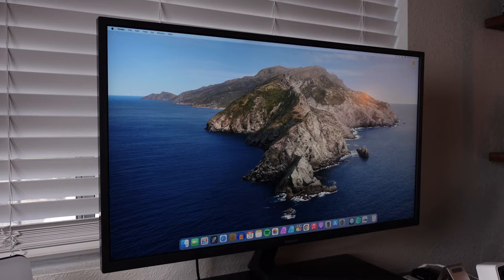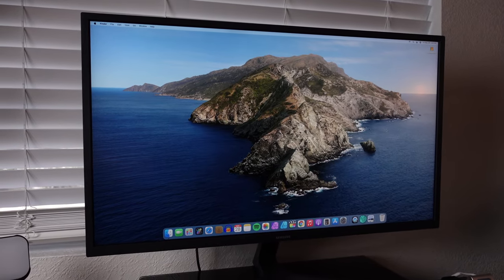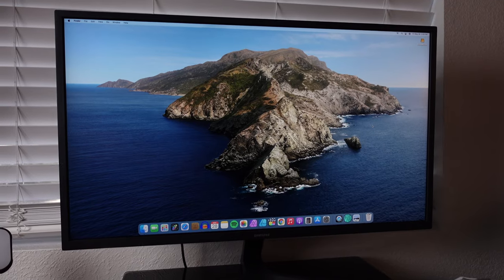My initial thoughts are it's really big. I've never had a 32-inch screen before — it's only been 27 inches — and it's very noticeable. I like it a lot, especially for doing video editing and stuff like that.